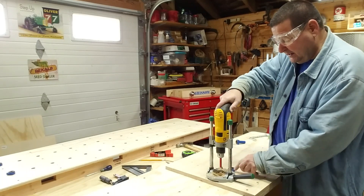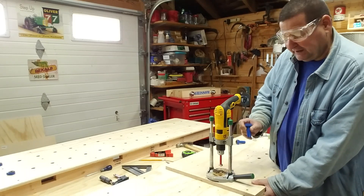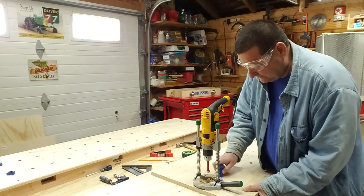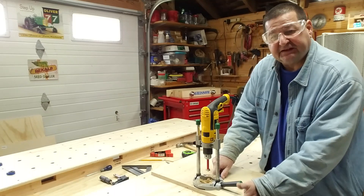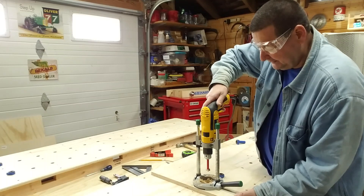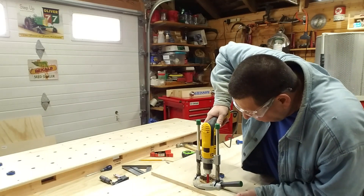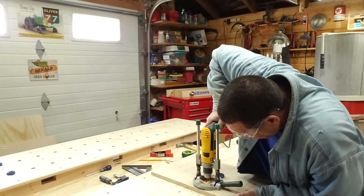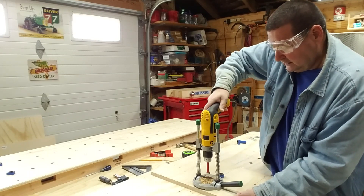If you wanted to, you could place a backer board underneath, but I found with this carbide tip Forstner bit there's no need. So now I'll take out my index pin, slide down my jig, and put it into the next hole. Make sure that I'm up against the edge again, because the whole point of this system is to make sure that your dog holes are in a straight line. Everything looks good — I'm at 90 degrees here. Let's drill another hole. And there you go.